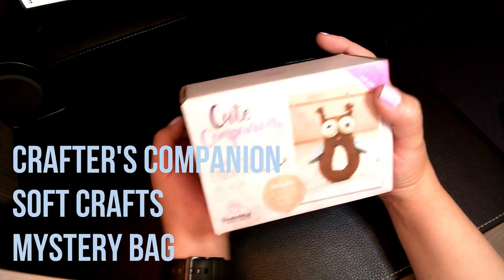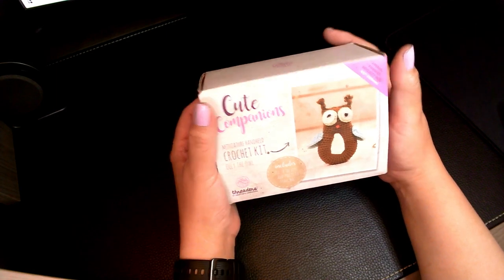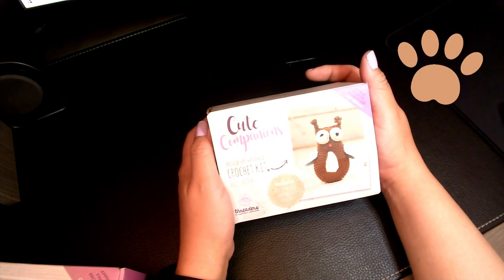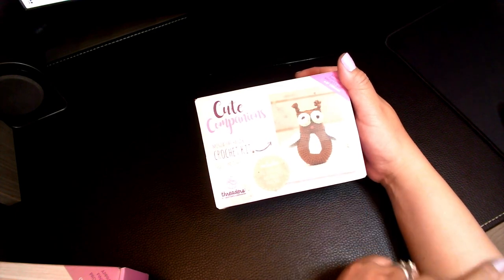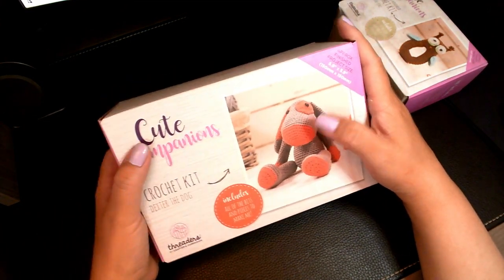Here comes the mystery bag — I ordered the soft crafts mystery bag. The first thing it came with is Ollie the Owl, which is one of their crochet kits. I learned how to crochet when I was about eight but haven't done it in forever. These could be great for children, a niece or nephew, or even a small dog toy — though our Australian Kelpie, who's only a year old, rips the stuffing out of toys, so we don't give her these anymore. The next one is Dexter the Dog — very cute, and these are really popular. I noticed she had them on a few previous shows and they are sold out.